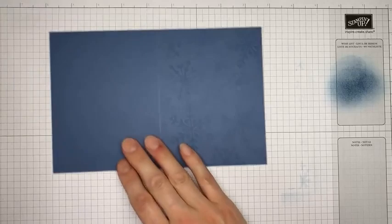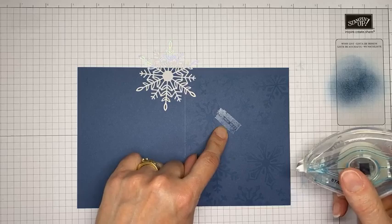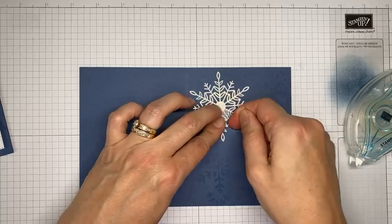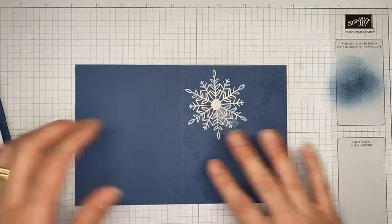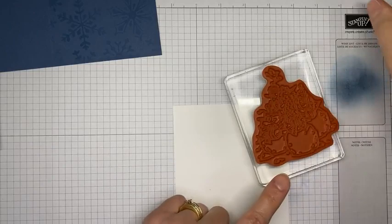Next up I'm going to take my little iridescent snowflake and adhere it with some Stamp and Seal. I just need to make sure it goes generally in this lower area because it's going to be covered when I put my larger panel over it - I don't want Stamp and Seal showing. Stamp and Seal is really strong so you don't need it everywhere. I tend to stick with Stamp and Seal rather than liquid glue because liquid glue can get messy.